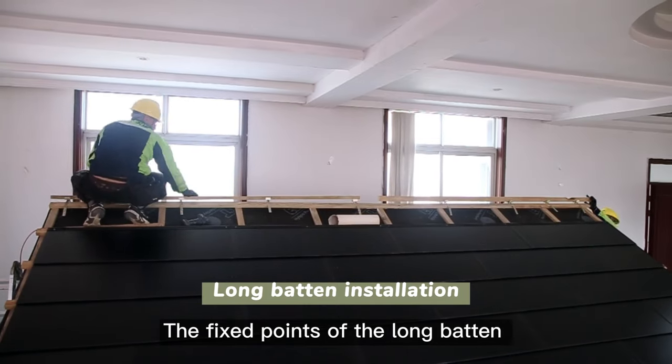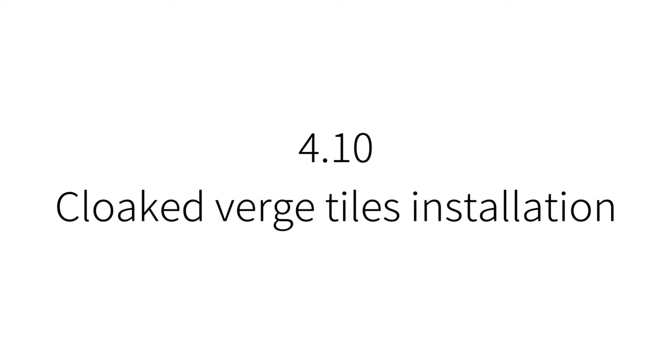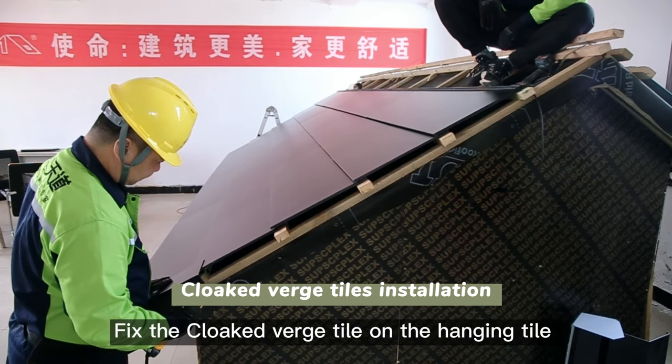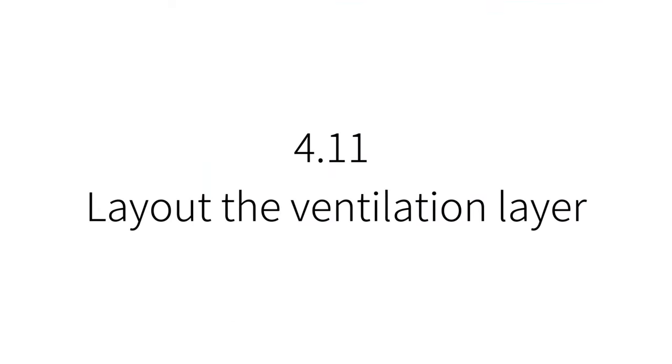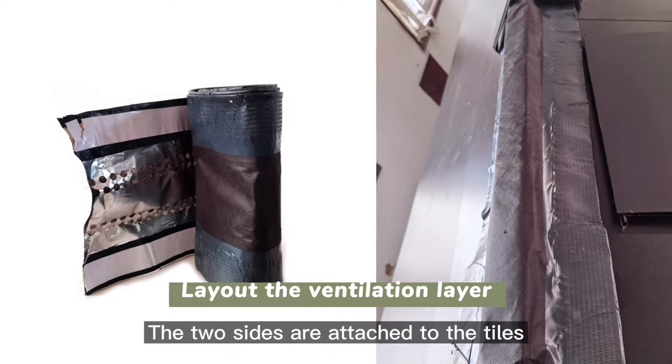Long batten installation: the fixed points of the long batten are located on both sides of the hardened support. Cloaked verge tiles installation: fix the cloaked verge tile on the hanging tile from bottom to top until reaching the top. Lay out the ventilation layer: cover the ventilation layer over the long batten with both sides attached to the tiles.